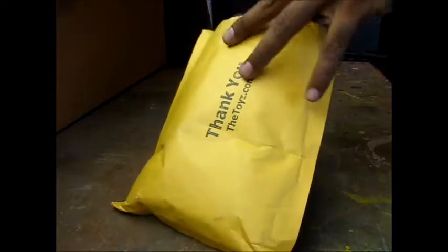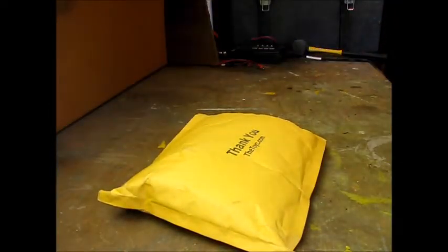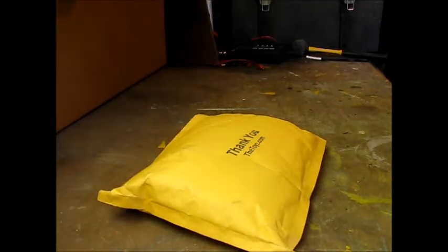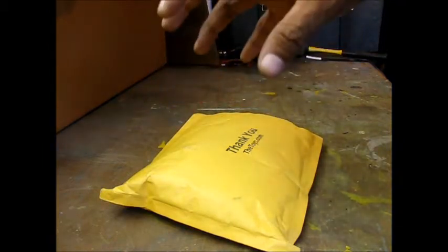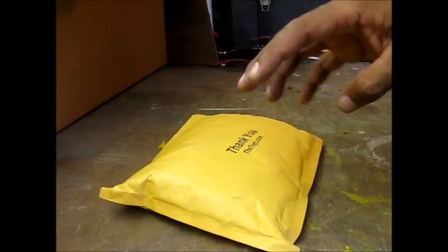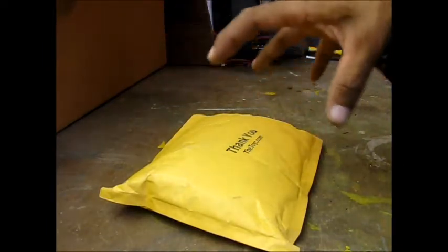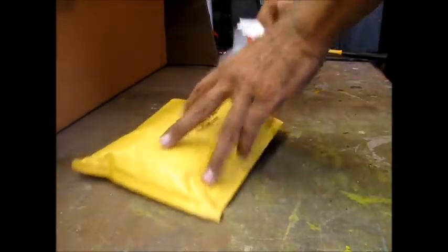It's all part of the fun, right? So this in total — let me turn my phone down — in total I want to say cost me $12 including shipping, and shipping was $4 and change. So the items themselves were like $8, which I'll show you.